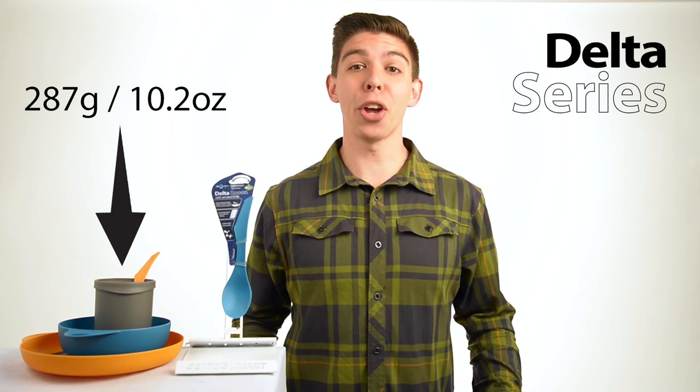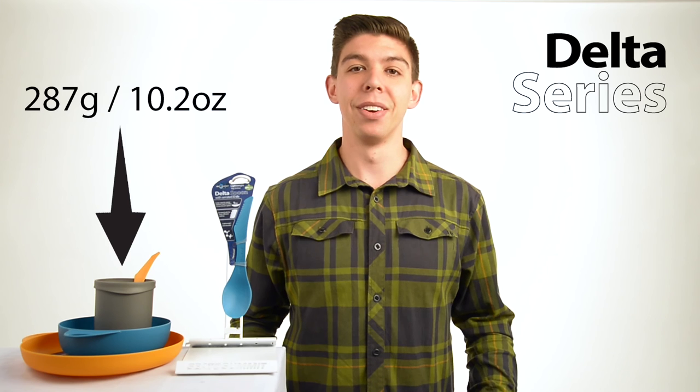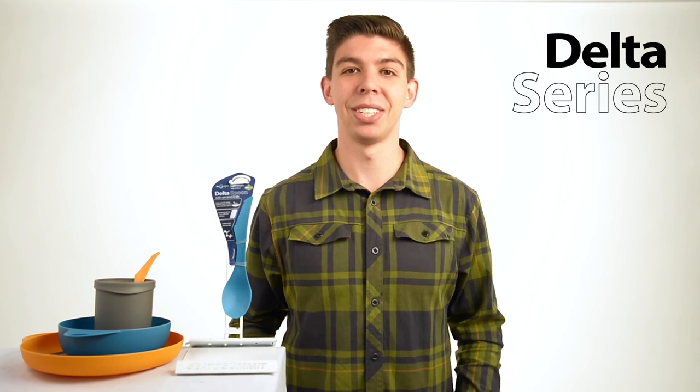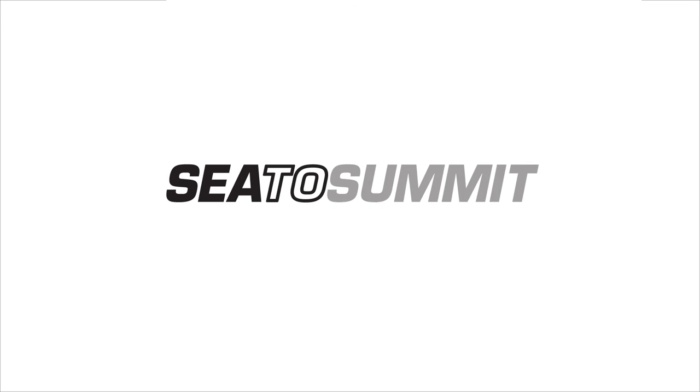Steep's Tummit's Delta Series is ergonomic, lightweight and very rugged. Tried and tested, these are essential pieces of kitchen kit for any adventurer.